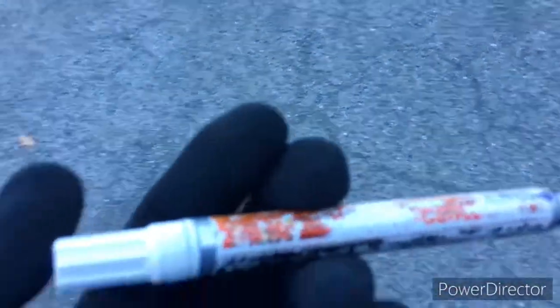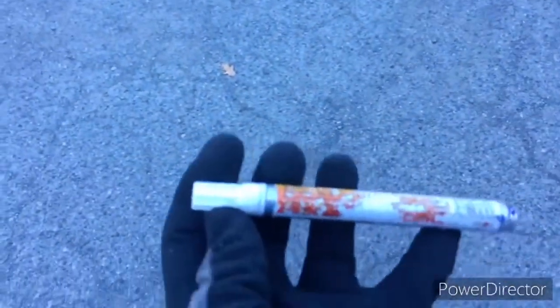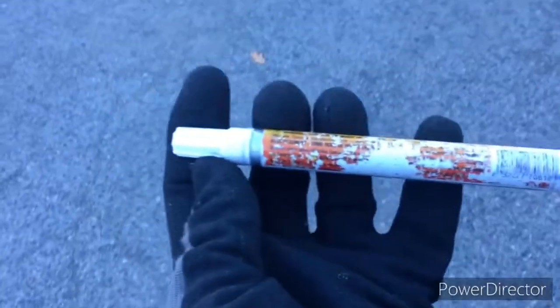What's happening YouTube? West Coast Graffiti and Tags here again, and you know what it is. It's another episode of Grocery Store Get Ups.